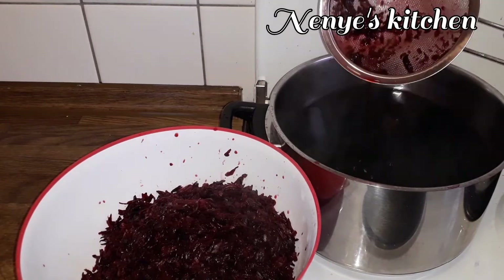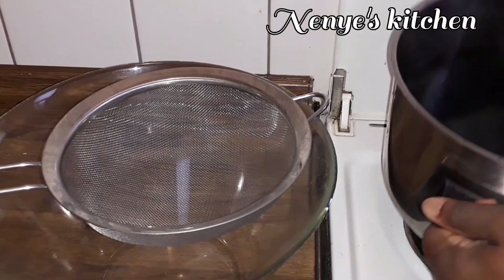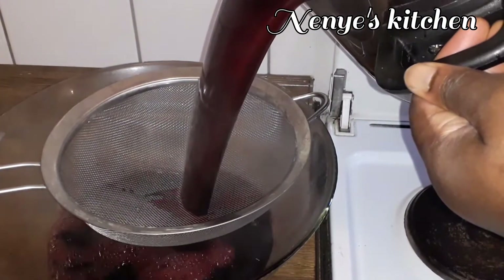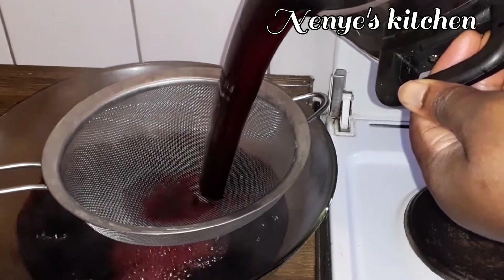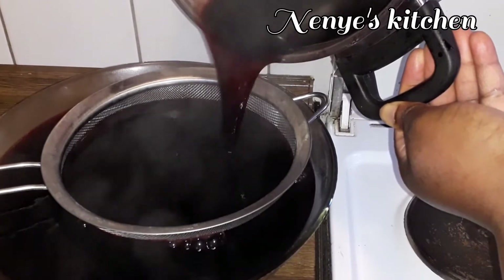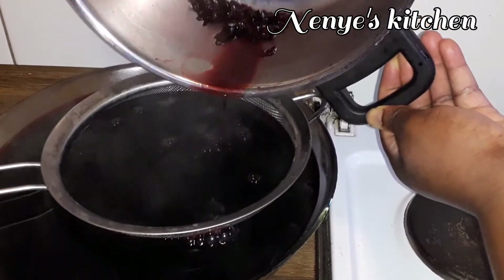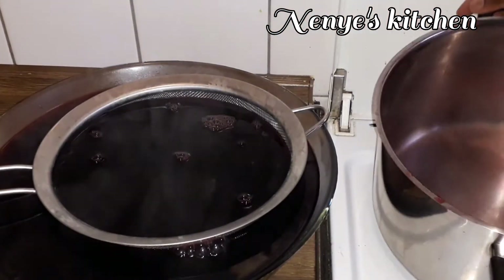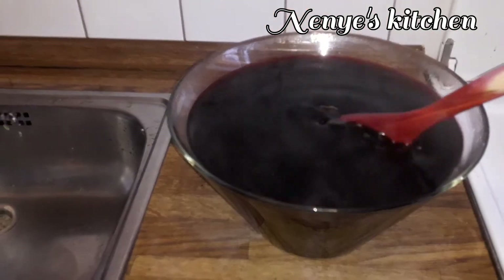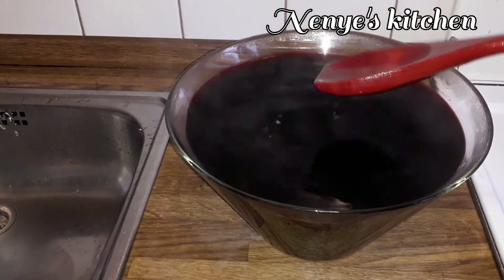To make the zobo drink clear, I use a big bowl and double sieve — sieve them through carefully, especially the end part. As I do the sieving, I make sure it comes out smooth. See the color — I see the authentic color now.